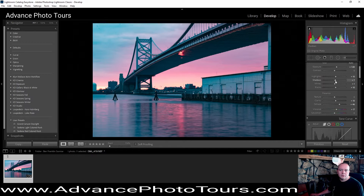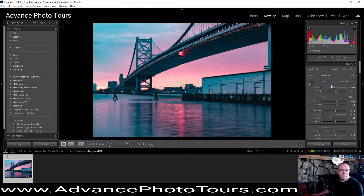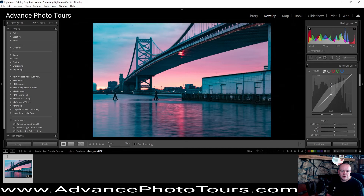Don't go too far with the dehaze. Adding some contrast into it, bringing those whites down. I think what we're going to need to do here is adjust the temperature a little bit and bring the tint down some. Let's see — I think we're going to have to do a little curve, bring that in.